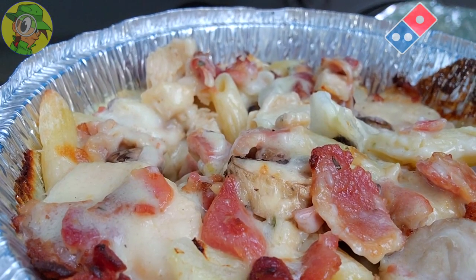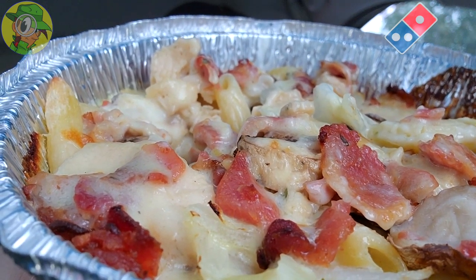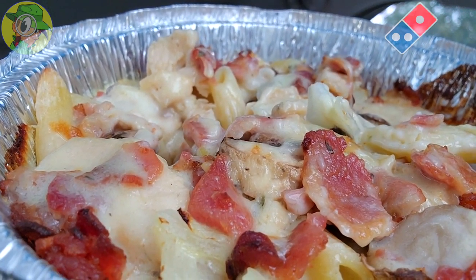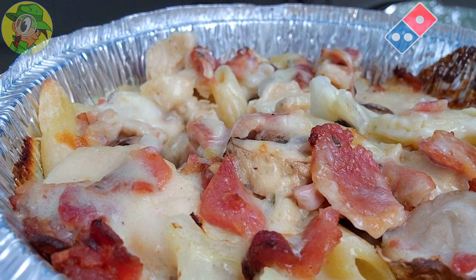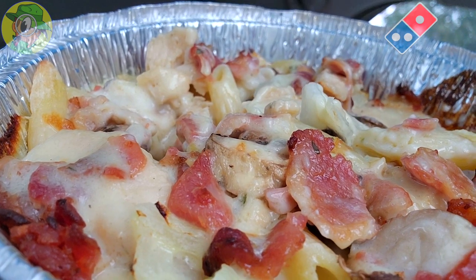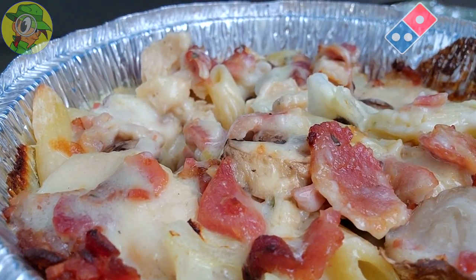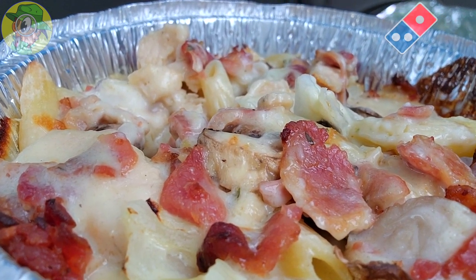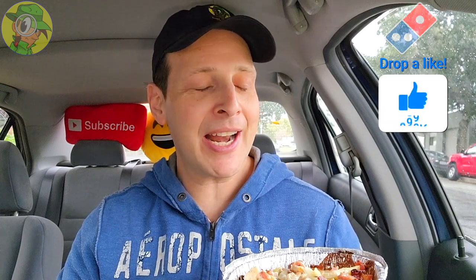That is really nice. This is a pretty decent portion for $7.99 — it pretty much fills out the tin nicely, and there's definitely a very healthy amount of all the toppings. I'm totally digging the overall quality of the bacon, and the alfredo sauce is obviously all throughout this. I just wish it had just a little bit more saltiness to it, but overall I'm getting a nice flavor from the onions and the mushrooms — the combination works very nicely.